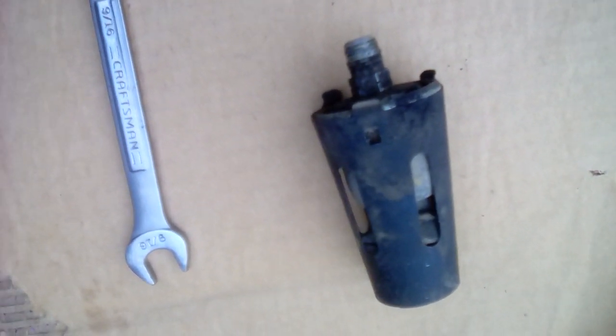To remove it, simply use a 9/16 wrench. This was the original one that was on there — it's been on there since 1988, so it lasted well. The new one looks a little different and doesn't have the shield on it.